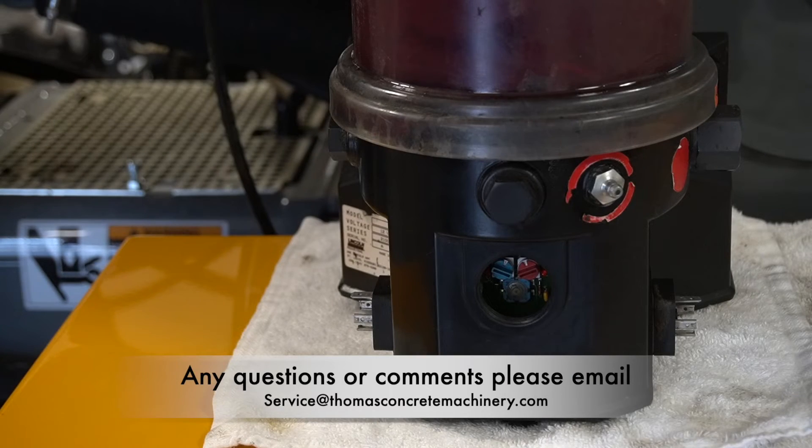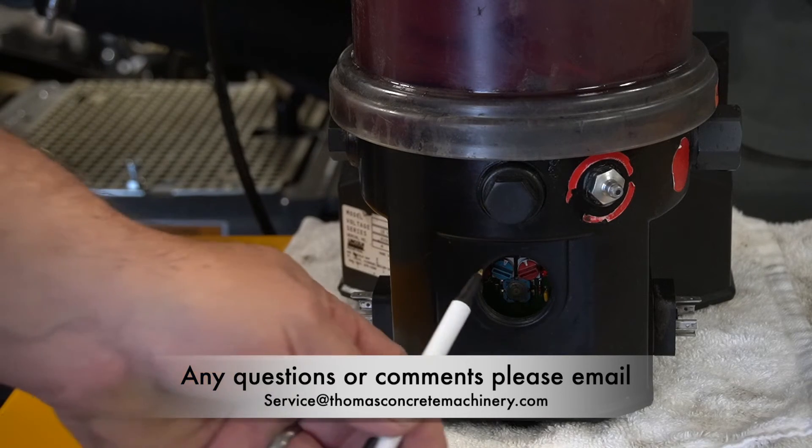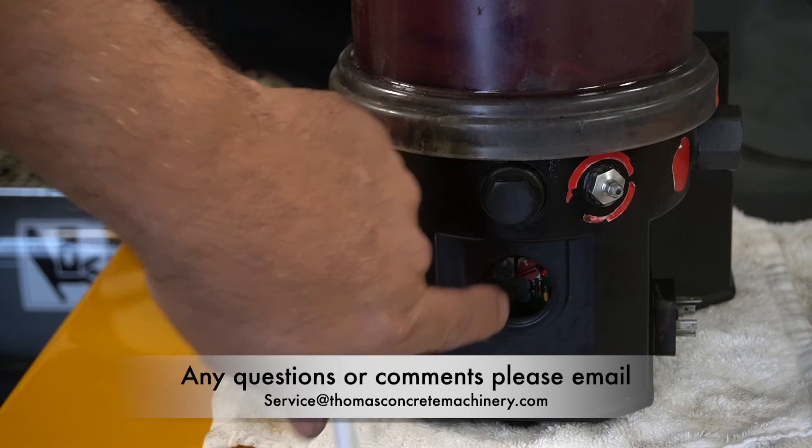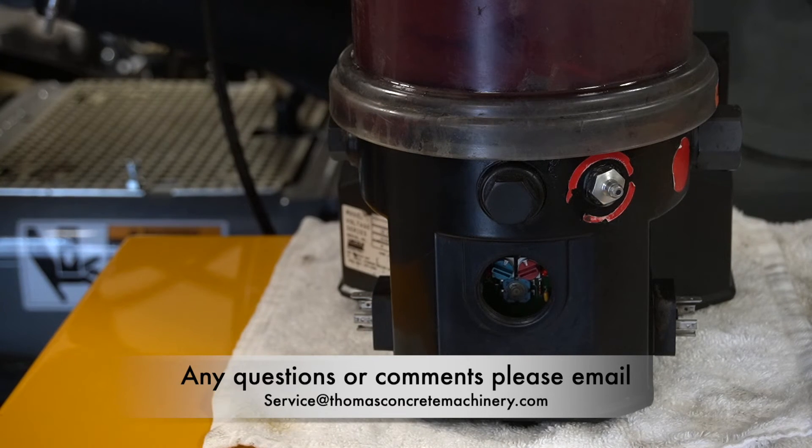When we initially do the startup, we get this unit to grease every hour on the hour for 28 minutes. But if that's over-greasing, I'd recommend taking it to every two hours for 28 minutes, because when you do your washout you can hit the red button and it'll grease for the duration of your washout to make sure this unit is getting grease.